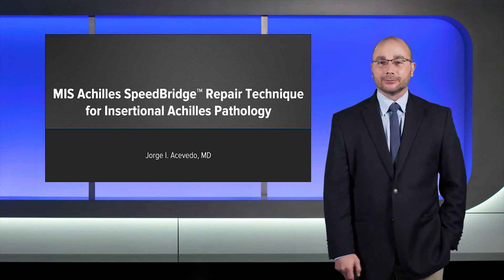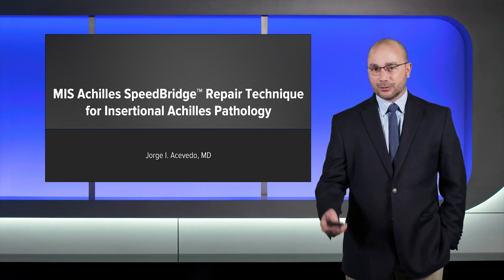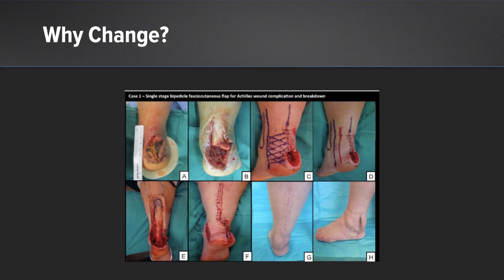Hi, I'm Dr. George Acevedo from Jacksonville, Florida, and I'm here today to present the next generation in minimally invasive insertional Achilles repair. So why change what we've been doing all this time? We want to avoid these disasters that you see, and the way we can do this is through a minimally invasive approach.